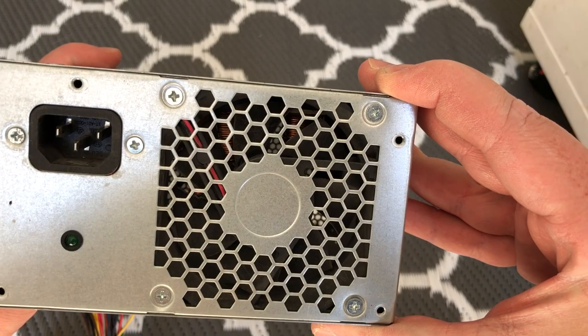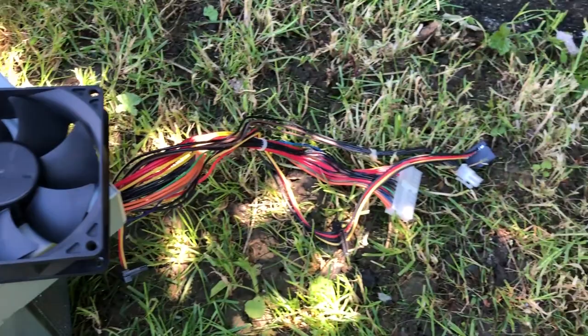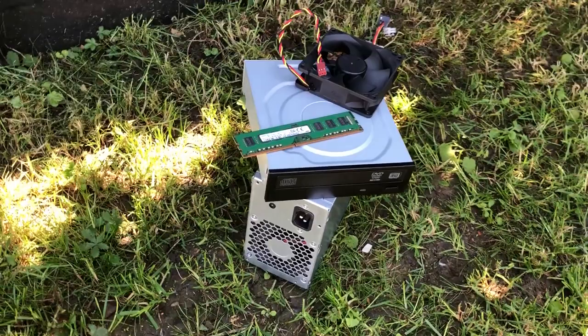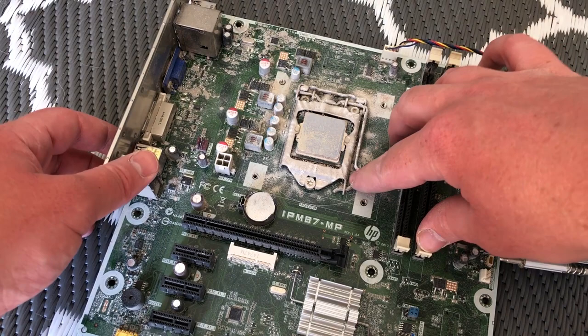This goes back to what I was saying about the dust looking quite recent — it hasn't had a chance to get ground in yet. If you have a system like this one and you want to upgrade your graphics card, you will need to swap this PSU out for something more powerful, as a 180-watt unit won't really power all that much with a handful of components.